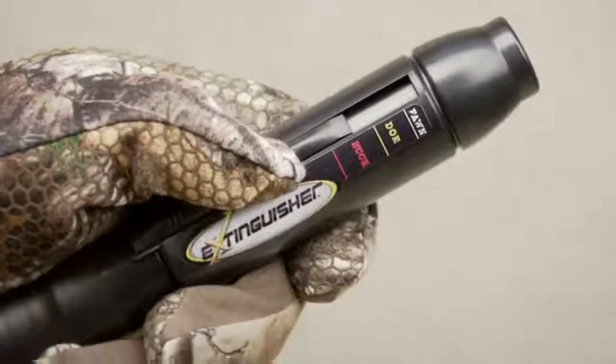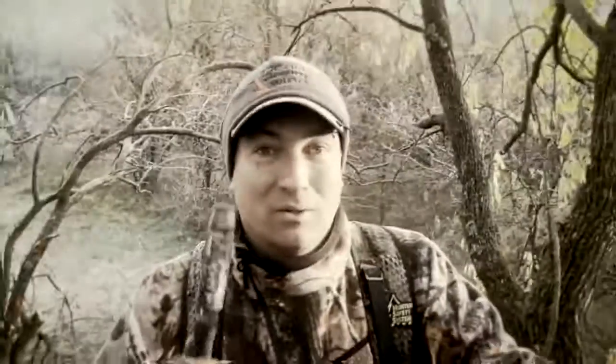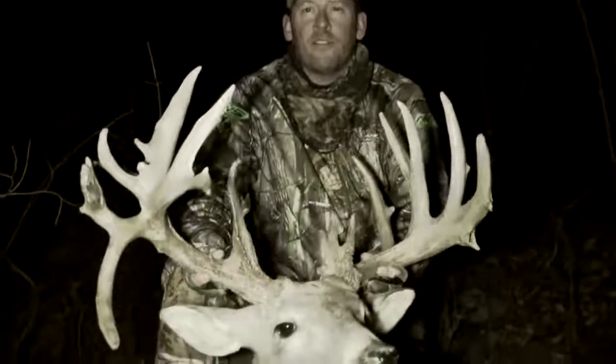With the Extinguisher game call, we changed the way that the industry looks at grunt calls. I don't think there's anything else anywhere near the performance level this call can produce. When you can fool mature whitetail like that, your possibilities are really endless when you add it to the woods. I use the Extinguisher and the Black Racks — they're fantastic, and I would not go in the woods without them in my arsenal.